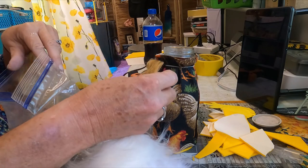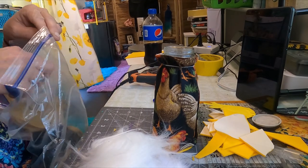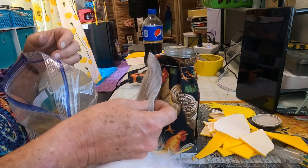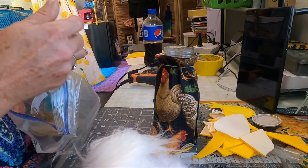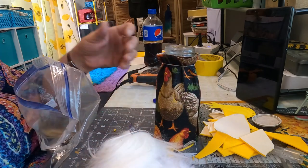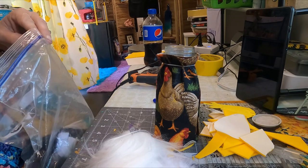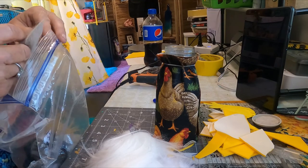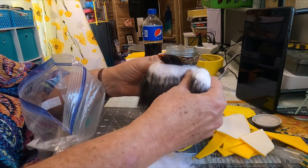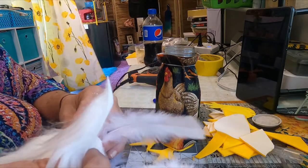I don't know guys - should I do this color or should I do gray? I don't have a gray one. When it comes to these little guys, you can just keep all your scraps and stuff because you're always... yeah, that's too much. Let's see what we got here - there's white, there's always white.